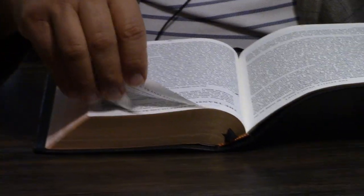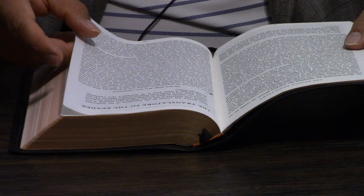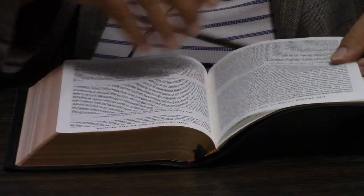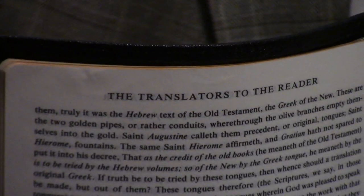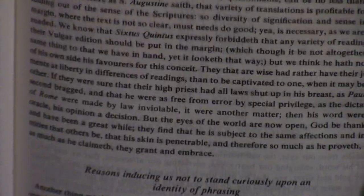It not only has the Epistle Dedicatory but the Translators to the Readers. This is the F.H. Scrivener 1873 Cambridge Paragraph Bible Edition — the Frederick Henry Ambrose Scrivener's — and it is considered to be between about 1900 and 1950. Cambridge, as well as Collins and Oxford and some others, came out with some of the best printings ever known. Eyre and Spottiswoode — just unbelievable printings of the Bible.